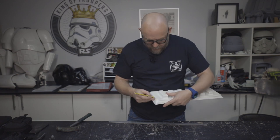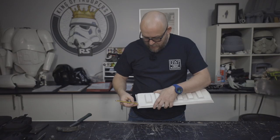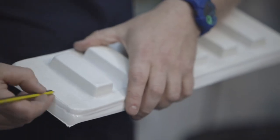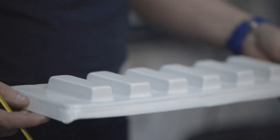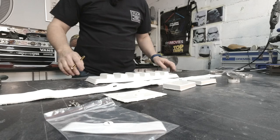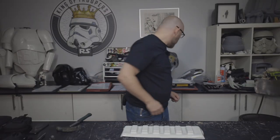We're also going to want to cut this right on the edge because, like the knee plate, this is going to be our finished edge — that's why it's this long. So we're just going to take it down to there. I'm going to trim that up and sand it up. We're getting somewhere.